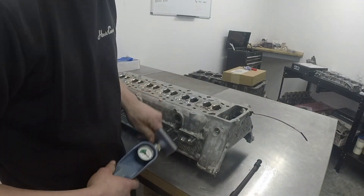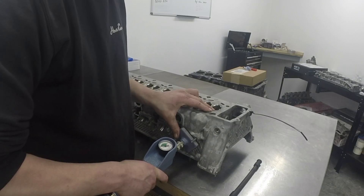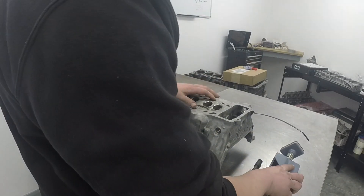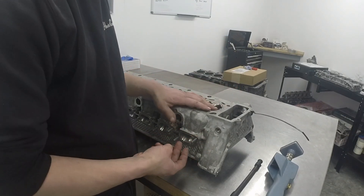We're going to pop that back in. Hopefully we're going to see a slight improvement on the last. So we've got the port blocked off — oh, perfect. As you can see, we're right round, we're off the gauge, and for a twin-valve port such as this, that's a very good reading. So I'm happy with that — we'll now crack on and get the rest of them done.